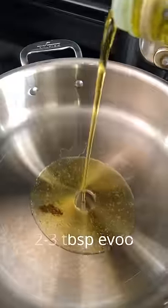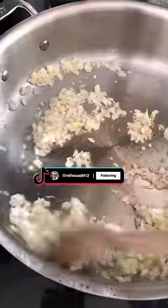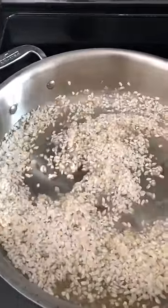Place two to three tablespoons of olive oil in a pan, and once it's heated up add your onions and garlic. Sauté until translucent, then deglaze with your white wine. Once it's reduced, add your rice and stir it around to coat.